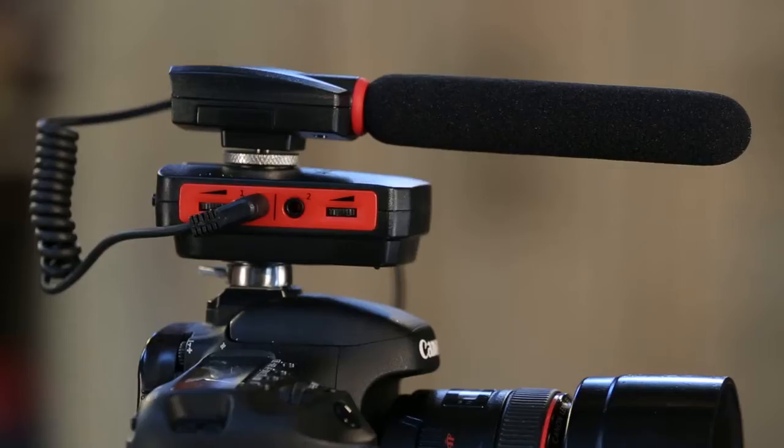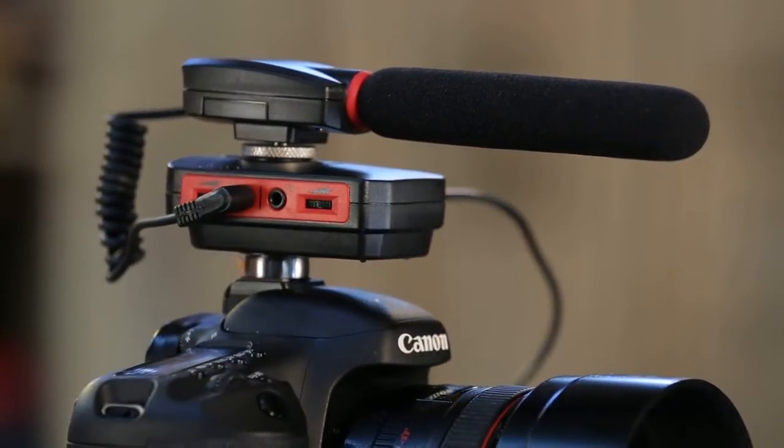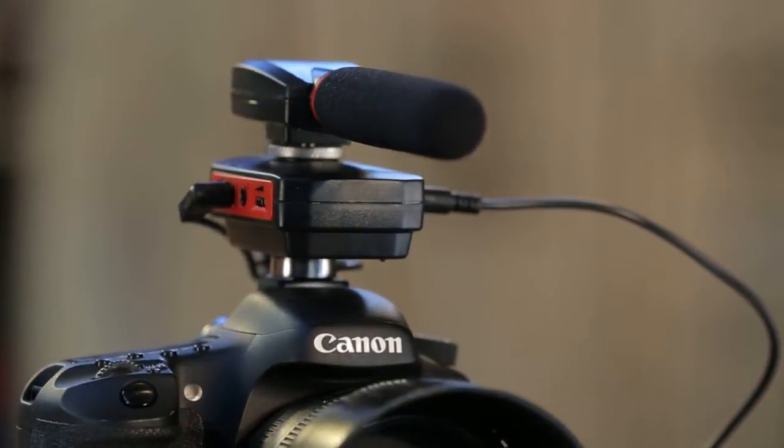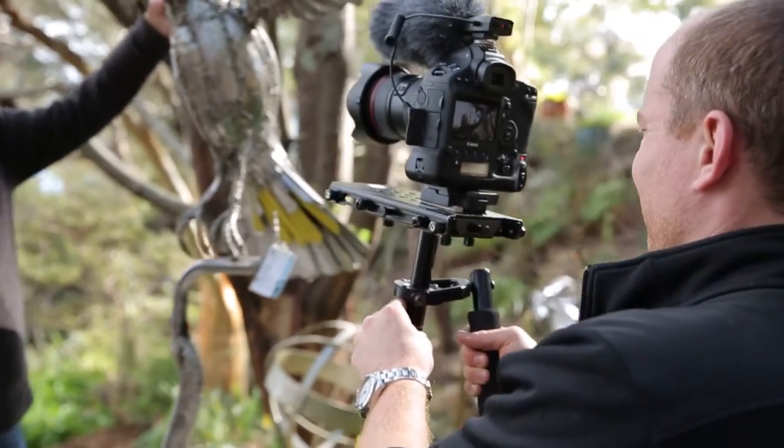Tell me a little bit about what is the MyMic system. Well, MyMic — we're an Australian company and we design and create audio systems for people who are using DSLR cameras for filmmaking. We have a directional microphone and another product underneath, that's the SmartLink. Everything we've created is all the bits that are missing from the camera. And because it's so light, I can actually have it mounted on the camera — when using a GlideCam, it's not going to add a lot of weight or affect the balance.